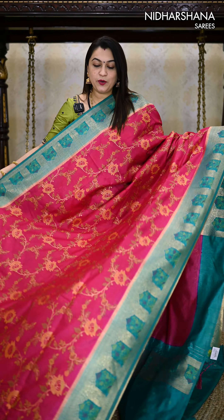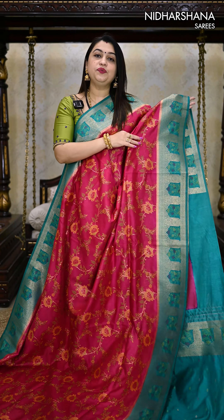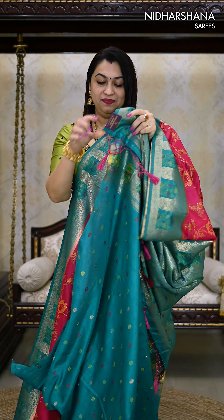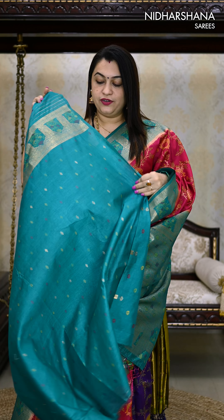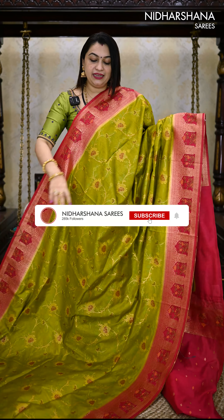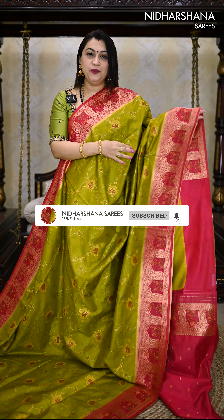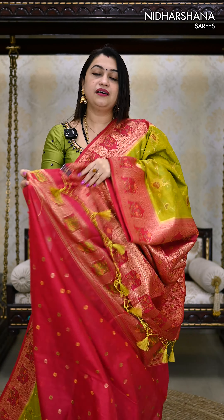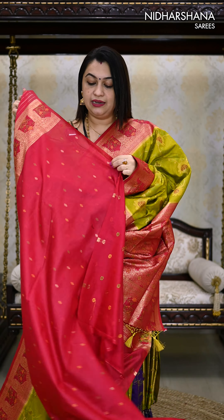One more pretty color combination — it's a beautiful rani with a sapphire green color combo, with a pretty pallu and a beautiful matching blouse piece. One more brilliant color combination: it's a beautiful mehendi green with a deep rani color combo, with a rani color pallu, and this sari pairs up with a contrast rani color blouse piece.